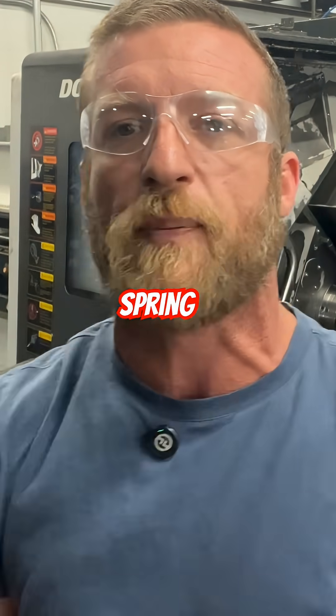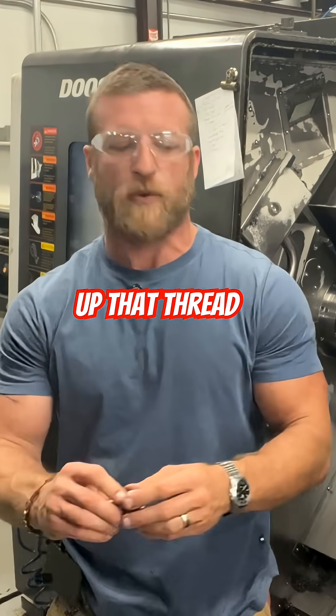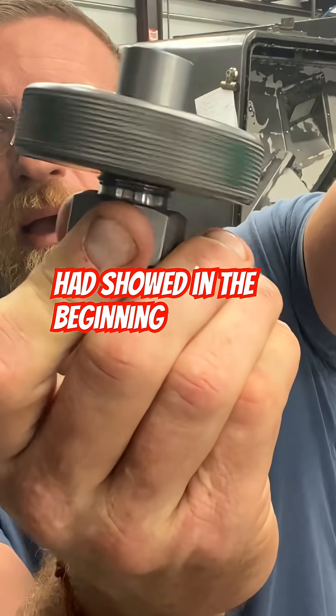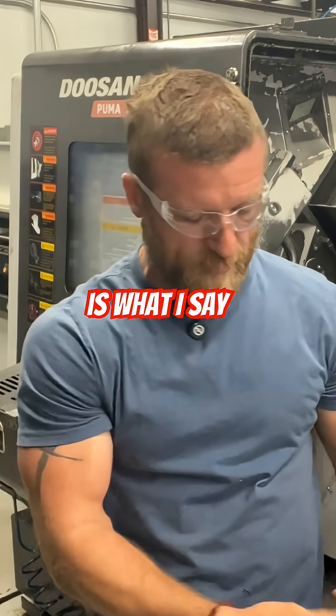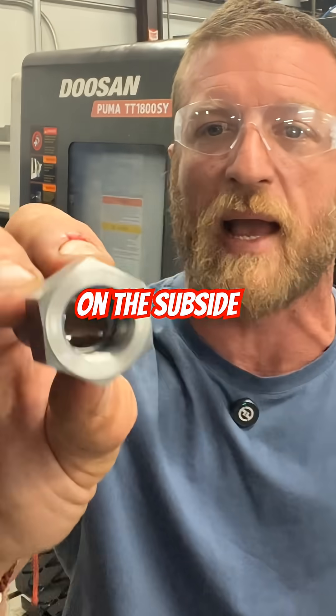Then we do what we call a spring pass or a cleanup pass that cleans up that thread. That way when you're done, as I had showed in the beginning — smooth. Smooth as butter is what I say. A nice smooth clean thread. And we do that same thing on the sub side.